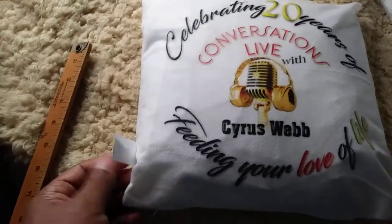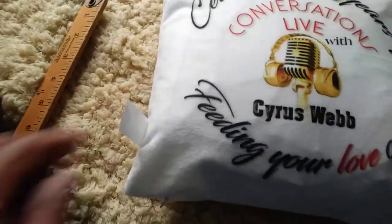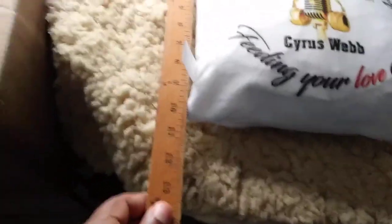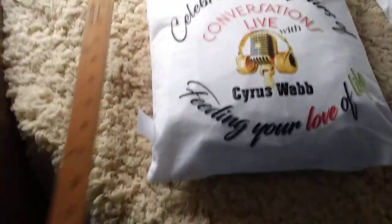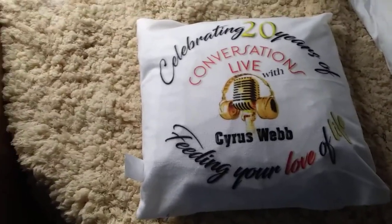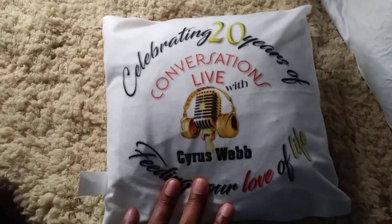I got this pillowcase — it should be for a 12x12, as you can see there. But as you can also see when I measure it, it is a little short of the 12x12. However, I am able to use a 12x12 insert for it. It is a nice deal, but just keep in mind it does run a little smaller than it says.